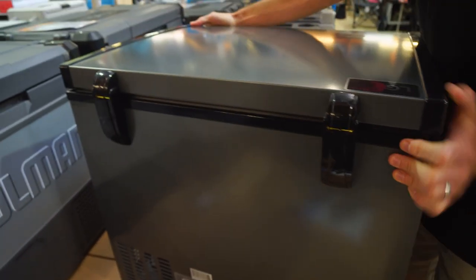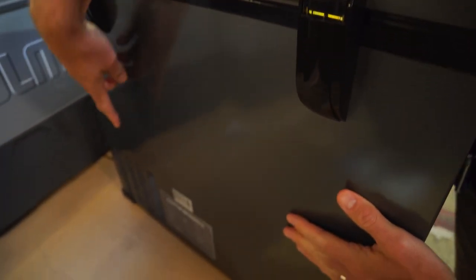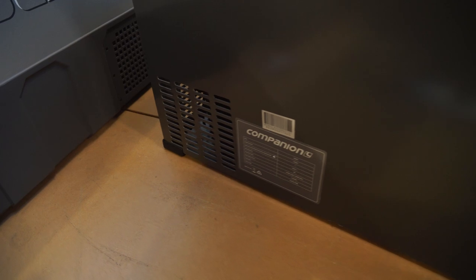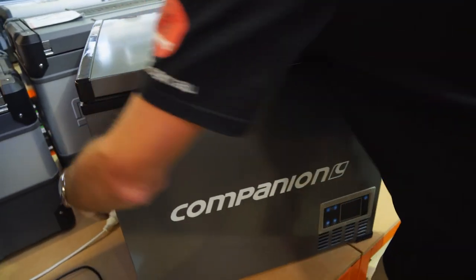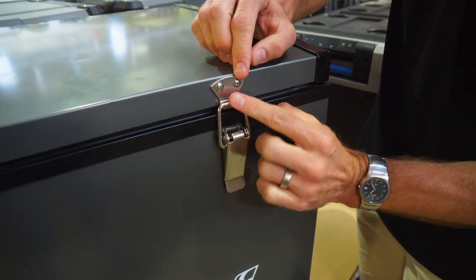Just a quick look at the back — there are plastic components covering the hinges, but nothing much more to see there. A vent down where the compressor is at the bottom. Flicking back around to the front, not a lot to see there either. Nice heavy-duty latches to hold it down — big latches that are really secure.